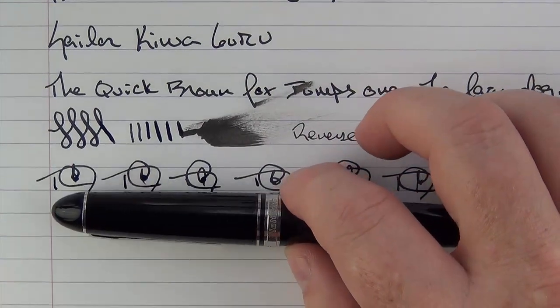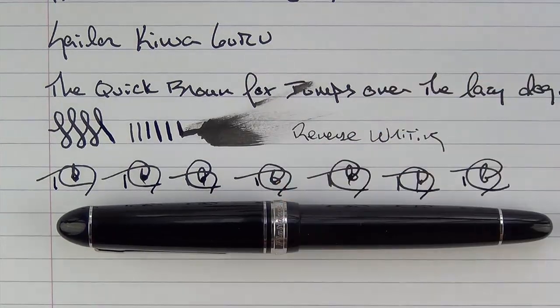So we have the Platinum President. If you're looking for a quality pen with classic looks, then the President might be a less expensive alternative to something like the Montblanc 146 for you. Thanks for watching, and I'll talk to you later.